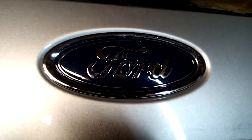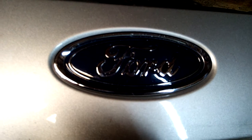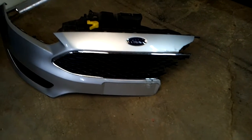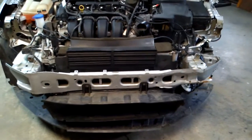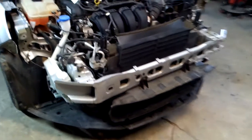Hello everybody, we're back with part two of the rebuilt wreck Ford Focus. A little bit of progress last night — we've got every broken piece off the front of the car now, which looks a little different. Got the hood off, got the front bumper cover off, and the top radiator support is off — it was broken also.